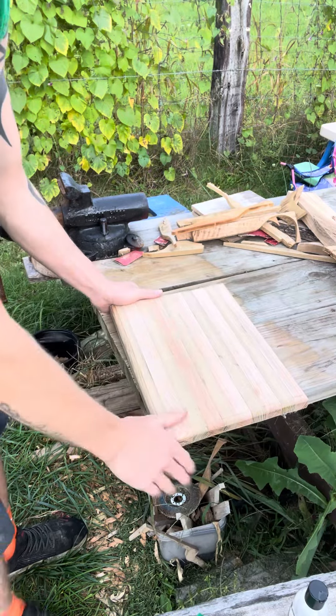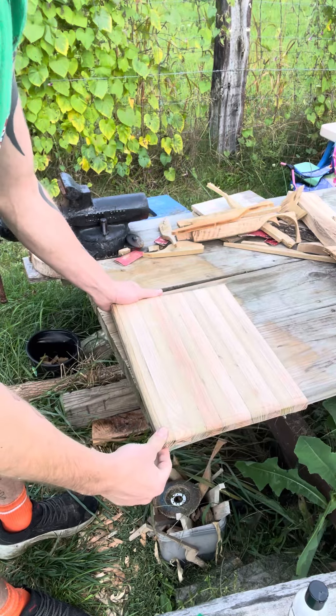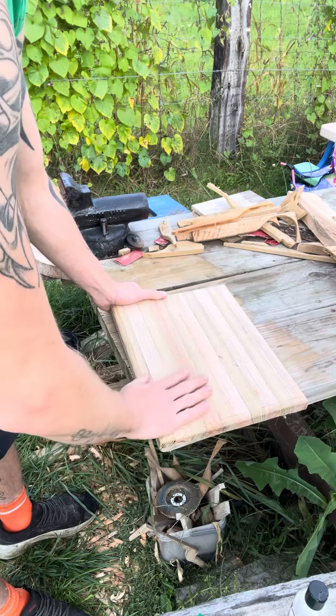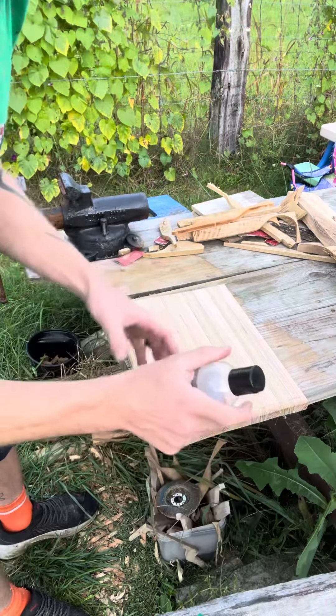Hello everyone, welcome back. Here's my cutting board that I have finished up, routed the edges on it, and this isn't bad for my first one. We're going to put some mineral oil on it real quick and bring out the true color.